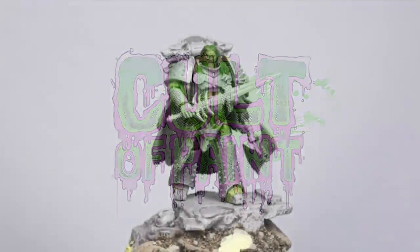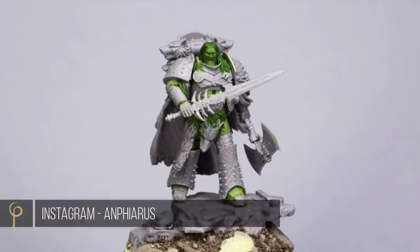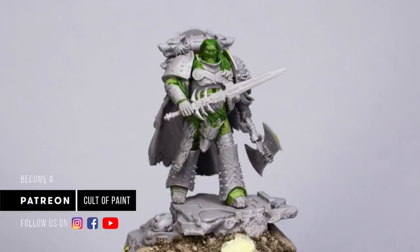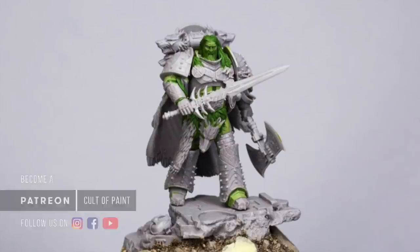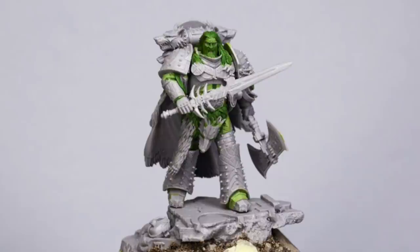Hey everyone, this is Andy here. In this video I just want to showcase this amazing converted Leman Russ I've just been sent by Mr. Barry Watkins. It's actually my next project for Patreon, so I'm going to do all the painting on there. If you fancy following that tutorial, I thought this conversion is too good not to show on YouTube, and I'm going to show you how I do the basing as well, so there is a tutorial element in this video.